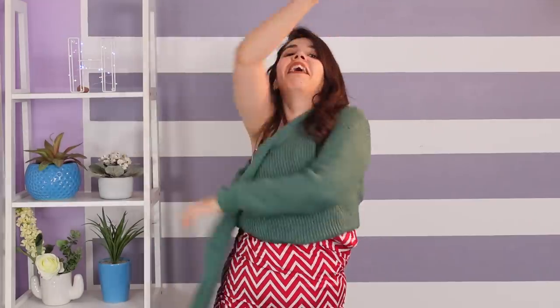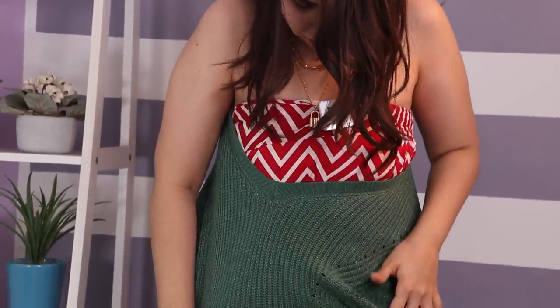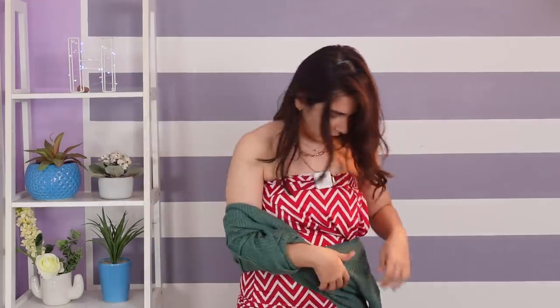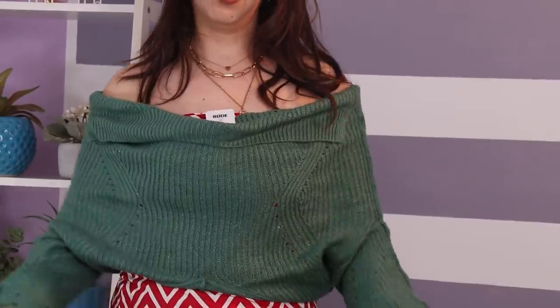She first wears the sweater and then takes out a sleeve. She took the sleeve and put her hand inside like this, and then flipped it. I put my head through it, and then the sweater is supposed to come up — so this becomes an off-shoulder sweater. It sort of works, but I don't have much movement.